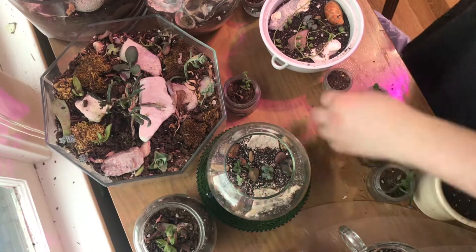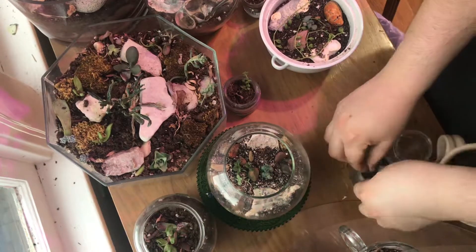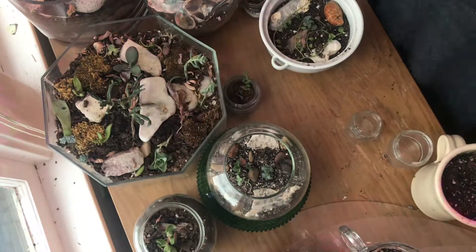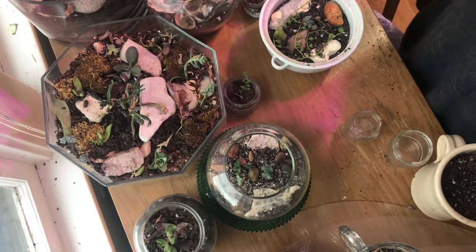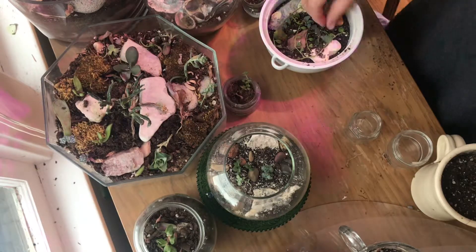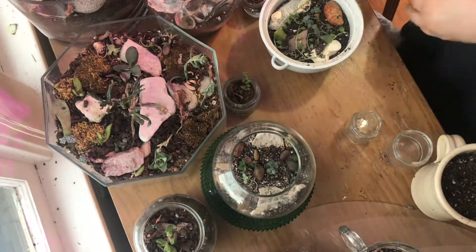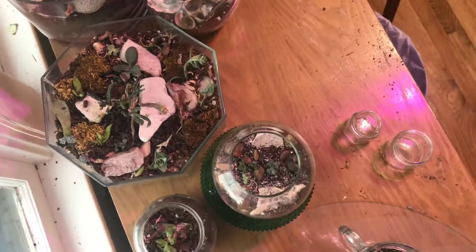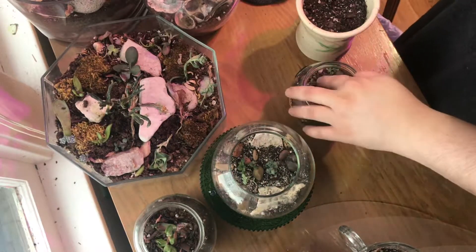I'm really bummed because my jade plant died. I had a big jade plant and it died, and all of the jade plant babies have this spider-webby kind of mold growing inside. If anyone has any information on that — especially if my cousin Matt is watching, what is that? Why? It didn't affect any of the other succulents, just my beautiful jade plant. So sad.